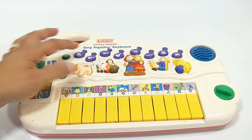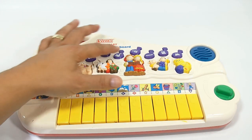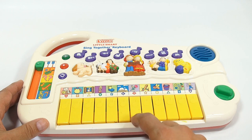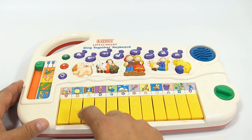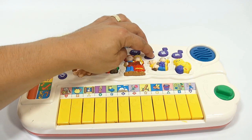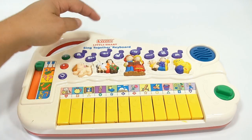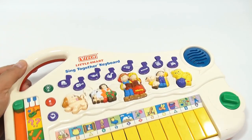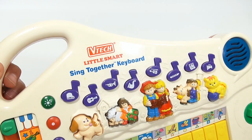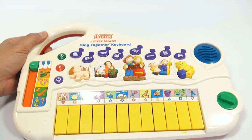I can pick an instrument up here and change it. Back to piano — there's guitar. Let me zoom in on all the different options. That was no zoom in, but you get it.